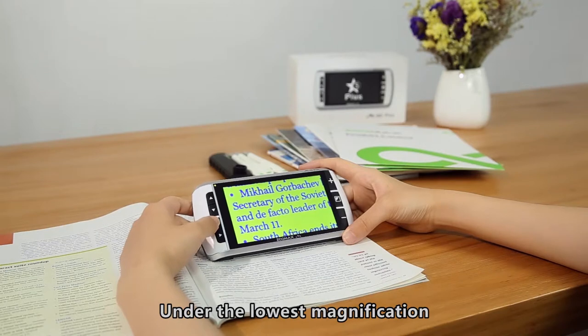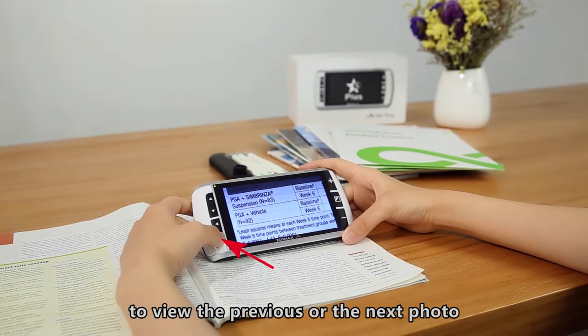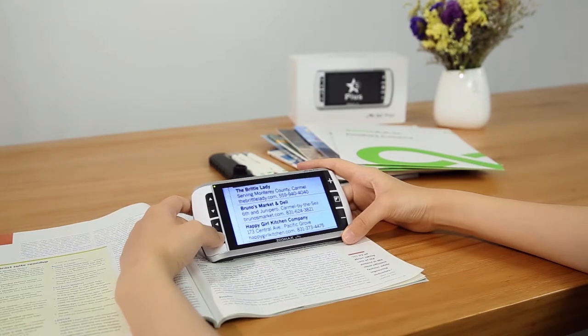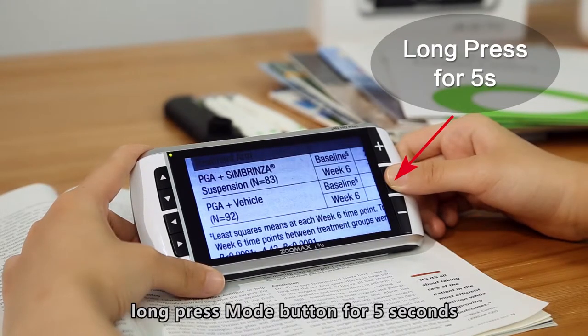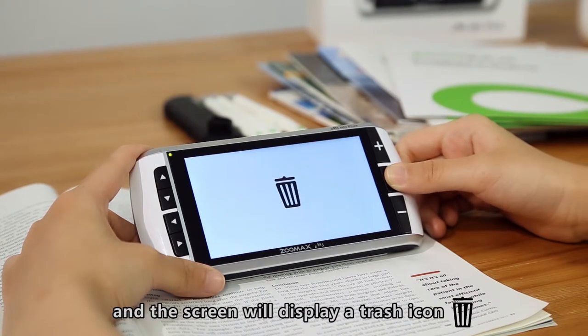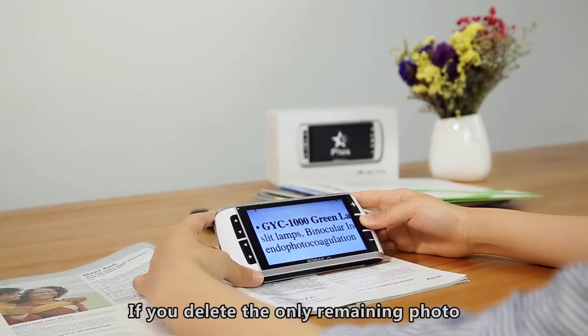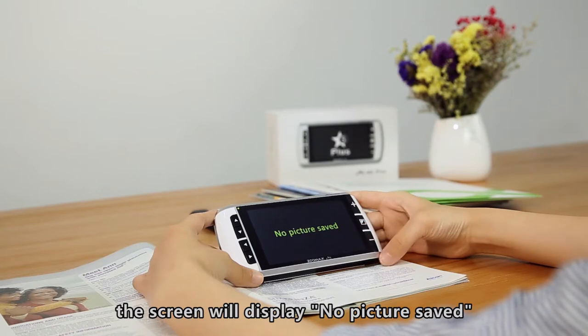Under the lowest magnification, press the left or right button to view the previous or the next photo. When viewing a saved photo, long-press the Mode button for 5 seconds. The chosen photo will be deleted automatically and the screen will display a trash icon. If you delete the only remaining photo, the screen will display 'no pictures saved'.